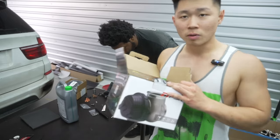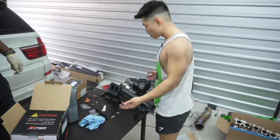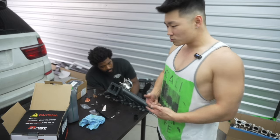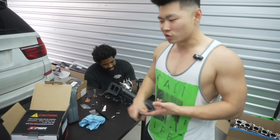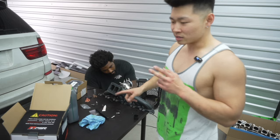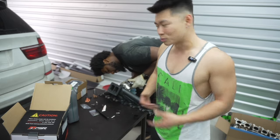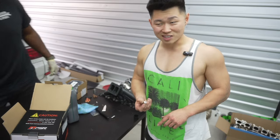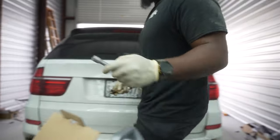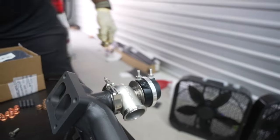We're installing the Pulsar wastegate onto the manifold because it makes things easier outside the car. We're not going to be running any boost controller right now because the person shipping my boost controller is delayed. So we'll run off wastegate and disable the electronic wastegate in boot mode, get a base tune just to drive it around. We're lining up the air in and vent and then putting one of these 1/8th MPT fittings into the charge pipe for boost reference since Pulsar doesn't come with it. Shoutout to Turbo Smart.